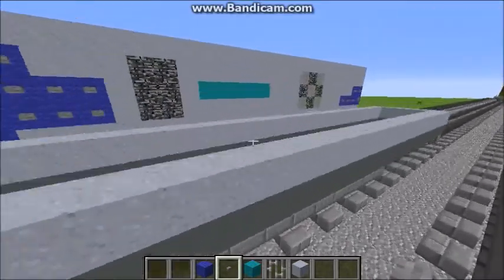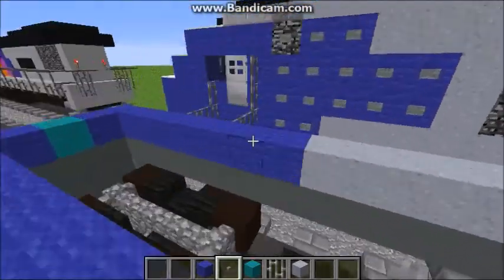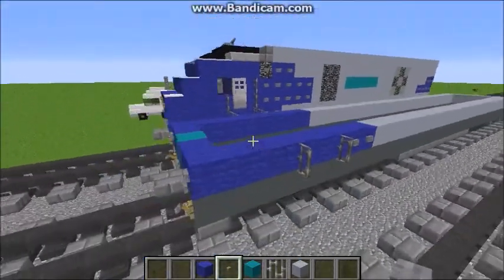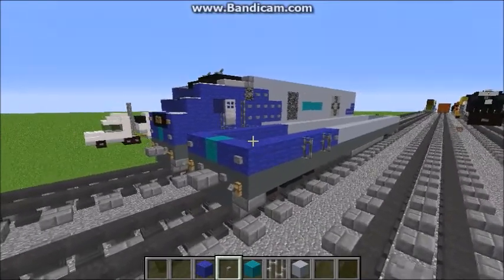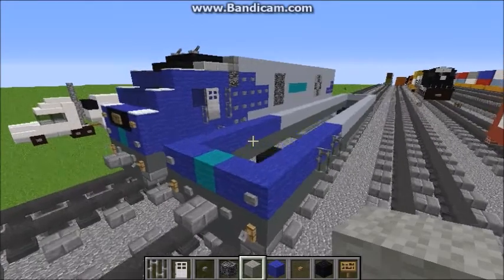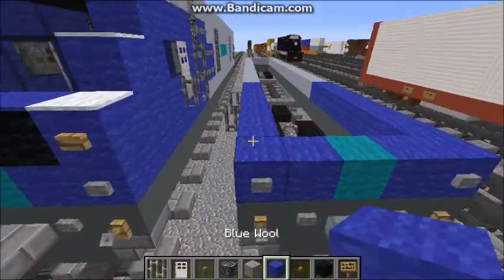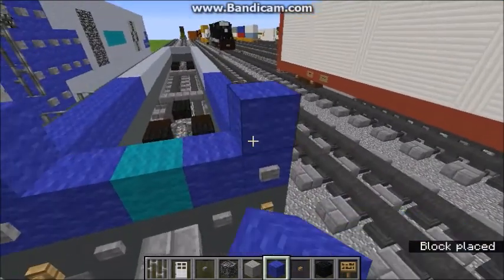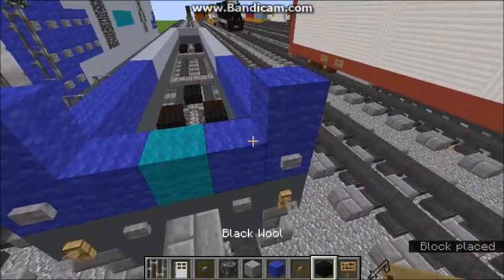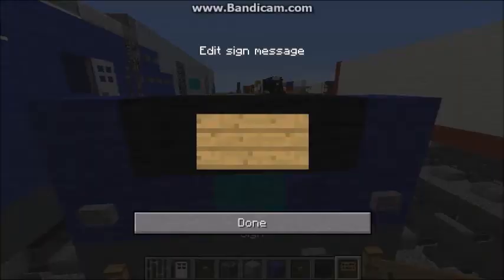There's nothing else on the back. I've got everything I need for this layer, so we're on to the fourth layer. You're going to want to put blue wool on the edge here, and then black wool in the middle. And then you're going to want to put a sign — skip a row.